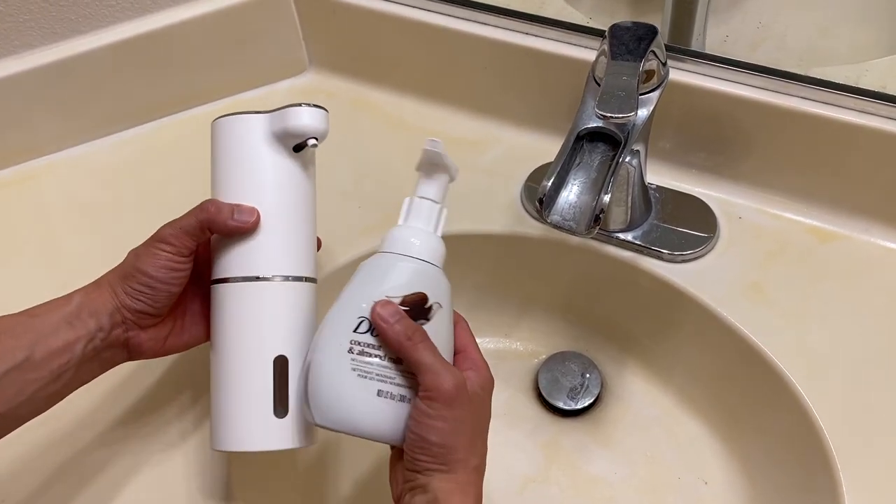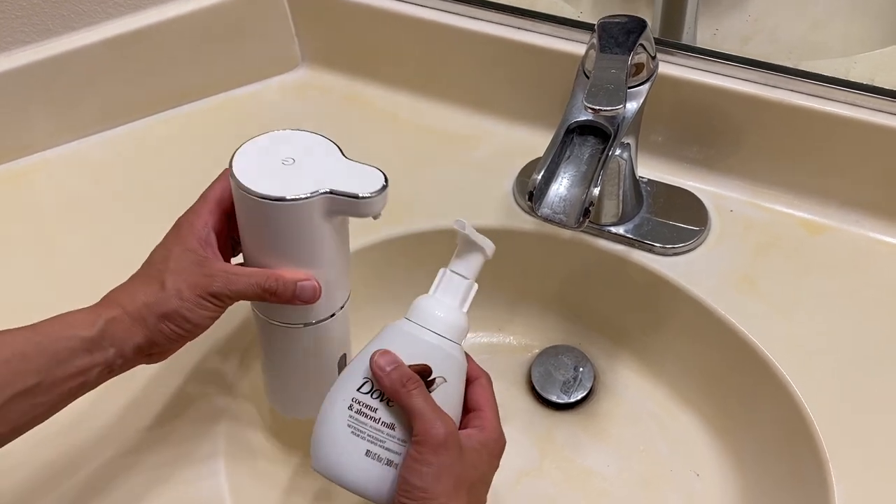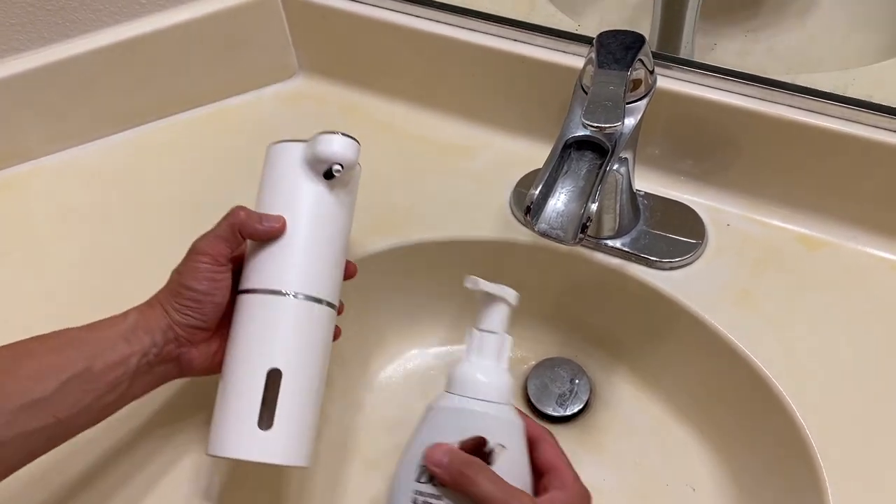This thing does foaming soap. If you put non-foaming soap, make sure you dilute it and it will work just as well. But we're going to use foaming soap and make sure we get that good foam.